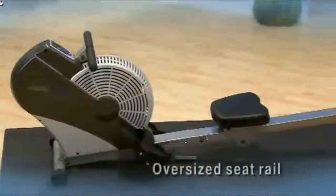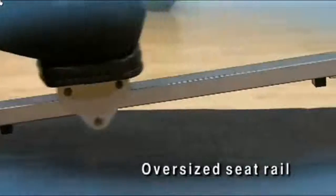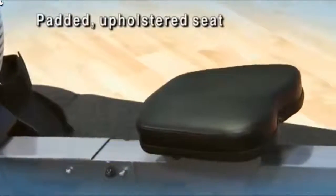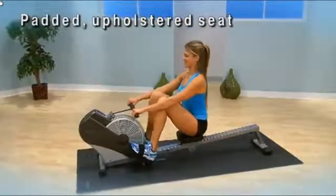The Air Rower is designed with an oversized seat rail and smooth sliding seat. The angled seat rail gives you a snappier seat return. The padded, upholstered seat is comfortable for all users and is especially beneficial for those who enjoy a longer rowing workout.